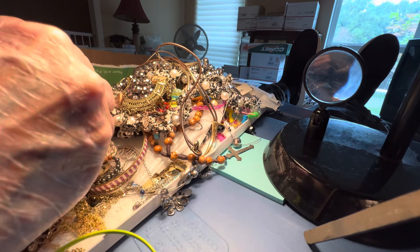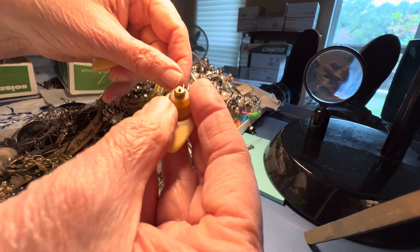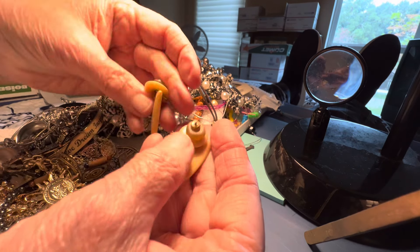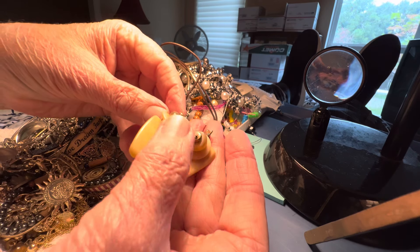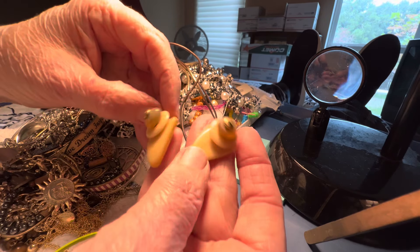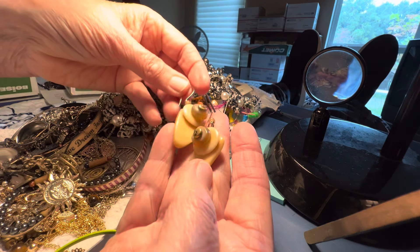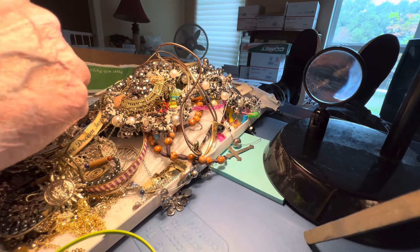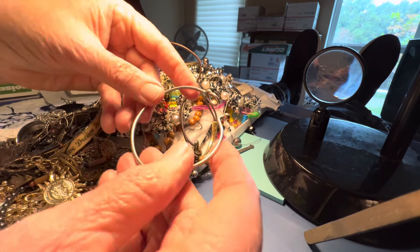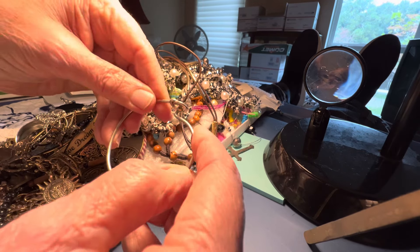These, I believe, are bone — $3. I think it's all bone. I'm not sure what the top one is. It could be horn, I don't know. One dollar. Just a little knot cuff bracelet, silver tone.